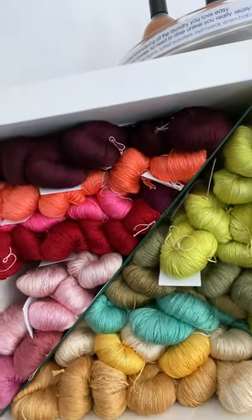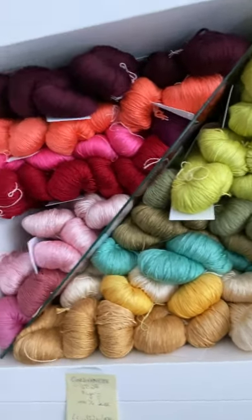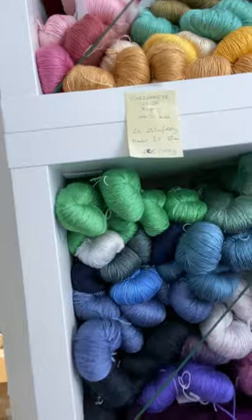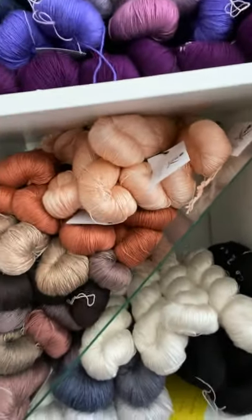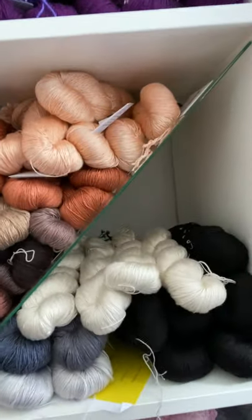We have about 50 different colors at the moment. It doesn't look like much on the rack on the shelves, but there is quite a selection. Here we go over to the browns, grays, and this is undyed. So this is our lovely cordonette silk — it's unlike any other yarn we carry, and we can just suggest you try it. It's a really, really beautiful yarn.